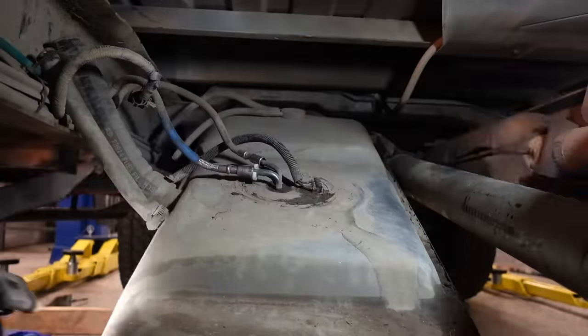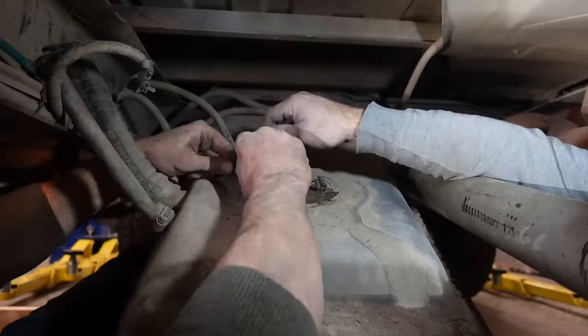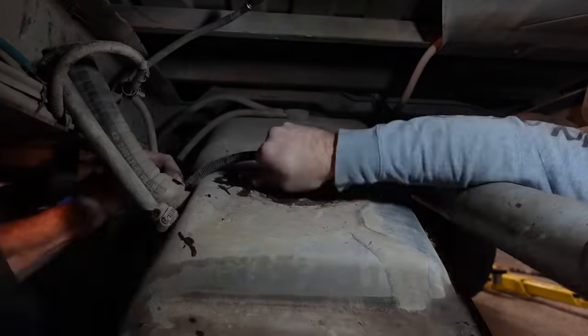The fuel lines are feeling a little bit seized on there - they're not wanting to turn or move much. We're using these tools that are supposed to release the little springs that lock the fuel lines in place. It turns out whoever put the fuel line on last had bent one of the little spring tabs, which made it so the tool couldn't shove all the way in and release the other springs. Once we did eventually get it off, Aaron was able to bend the tab back, so we should not have this problem in the future.